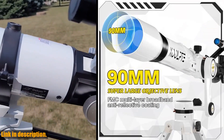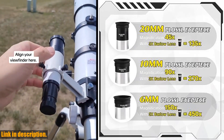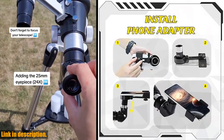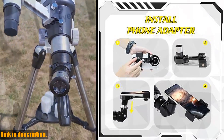Whether you're a beginner or a professional, this telescope is suitable for all levels of experience. Its user-friendly design and excellent optical performance make it the perfect choice for learning and researching astronomy. And the best part — it's lightweight and portable, making it easy to carry and set up at multiple different locations.